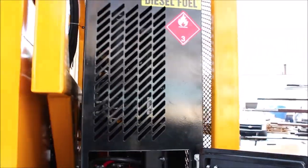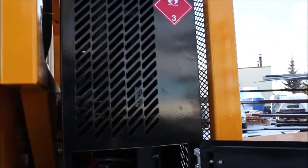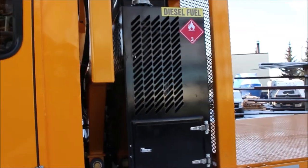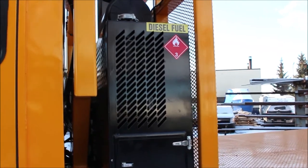The AT80 HD comes standard with dual batteries to provide starting even in the coldest temperatures. This unit is cooled by a hydrostatic fan which is a variable range fan. It is also capable of a reversing cycle to blow out any contamination that might occur when working in dusty or soot environments.